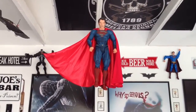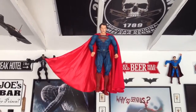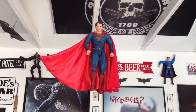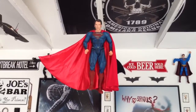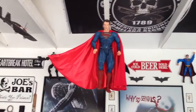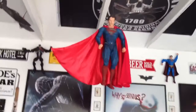There it is. That's my solution to the Man of Steel 1/4 scale 18-inch tall figure that was recently released. We all know that NECA doesn't provide stands with their figures and these things are a little too top heavy to stand on their own. So that's what I did.